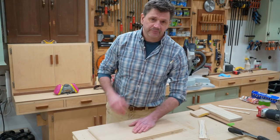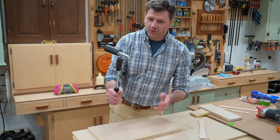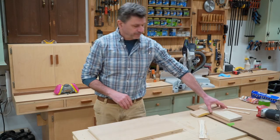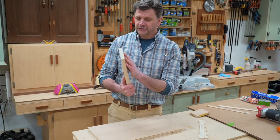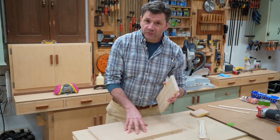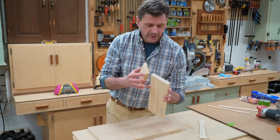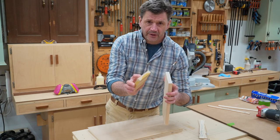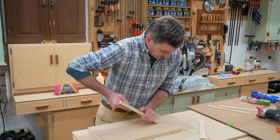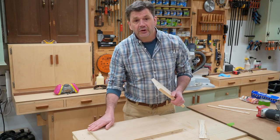Now the veneer is in position, but I need to apply more pressure. The tool you don't want to reach for is the J-roller — a lot of people use this, but it's not the proper tool. What you should use is just a simple block of wood. I've taken this piece of poplar and softened the edge a little so I don't scratch the veneer, by using a sanding block to take the sharpness off the edge. Now I'm going to work from the center, apply pressure, and work my way out. You do want to be careful near the edges so you don't break them.